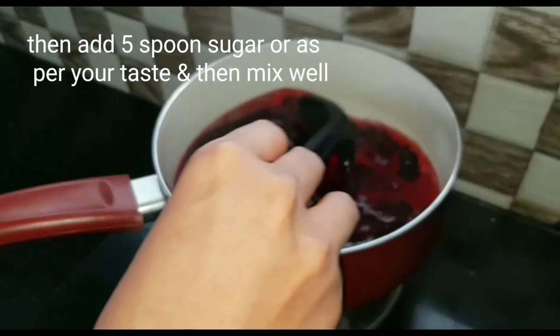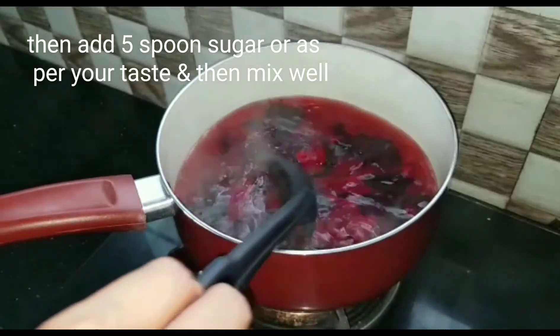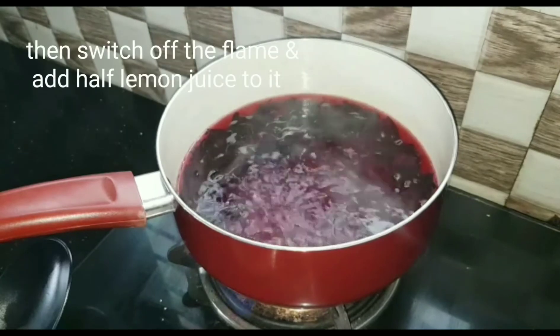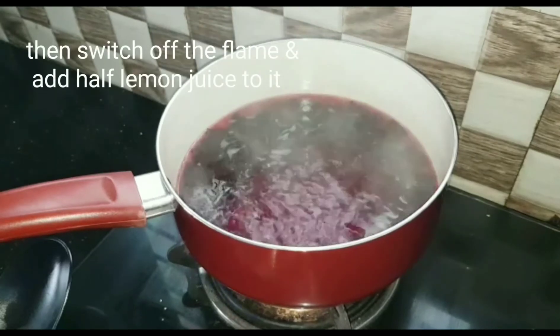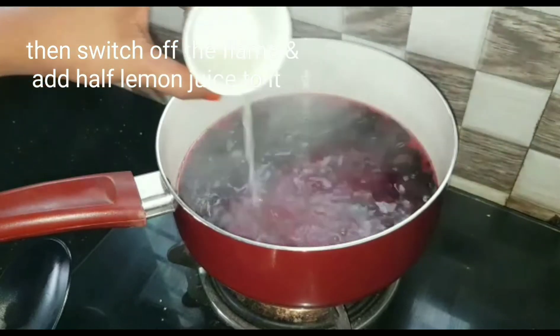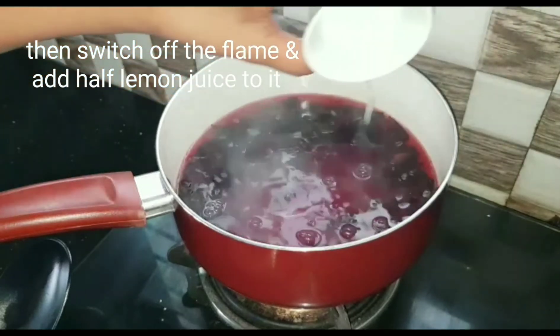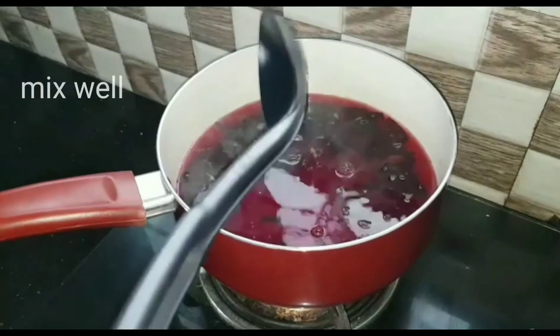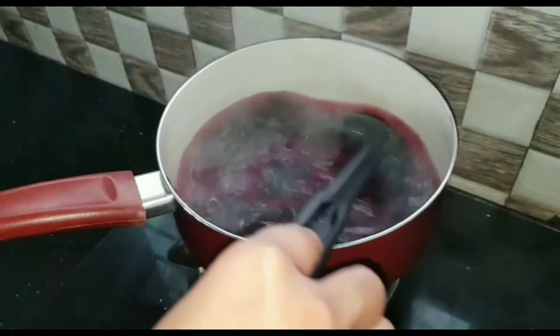We are going to add some tea. Now we are going to add the tea. We have to cook the sauce, add a half of the sauce. We'll cook this for the sake of the sauce.